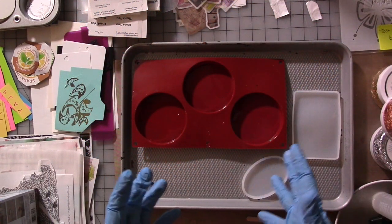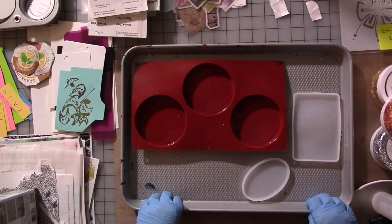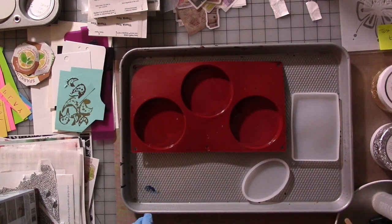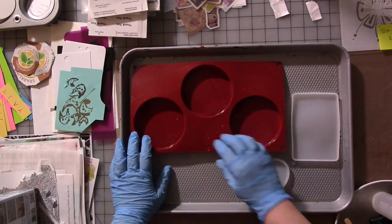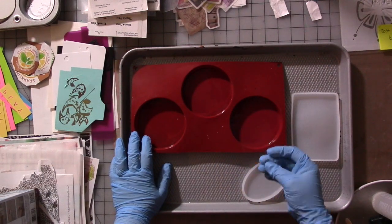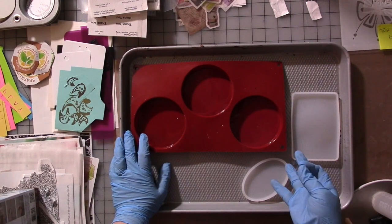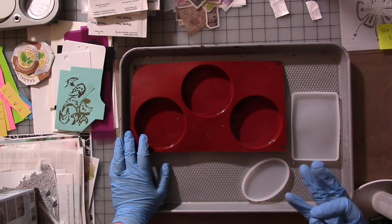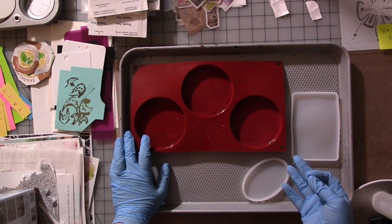Hey guys, so this is one of those art experiment crazy ideas I had in the middle of the night last night that might not work, but we're going to try and see, and I'm going to do it on camera. Success or fail, we'll see what happens. I have this idea to create something I'm going to call Art Brittle — think peanut brittle, a little thinner, made out of resin and different weirdness from your art room.